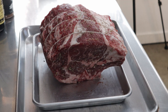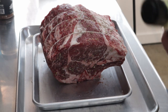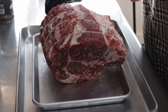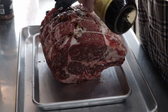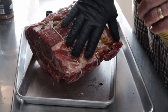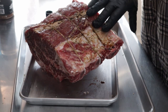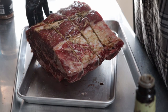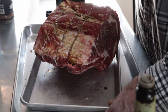I salt brined it last night and put some rosemary on it. I'm going to go ahead and put a Worcestershire binder on it, and I'll probably be adding some more rosemary. During the cook, I'm going to baste this with a garlic, rosemary, and butter baste throughout the cook.